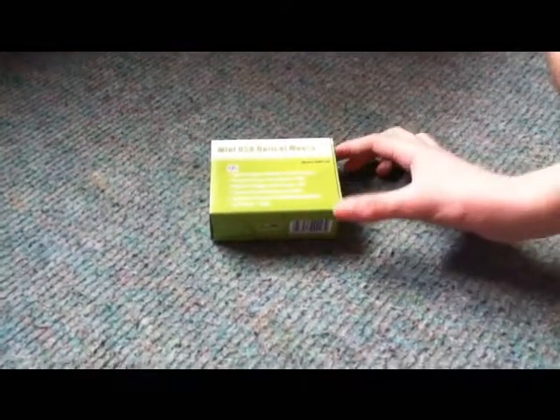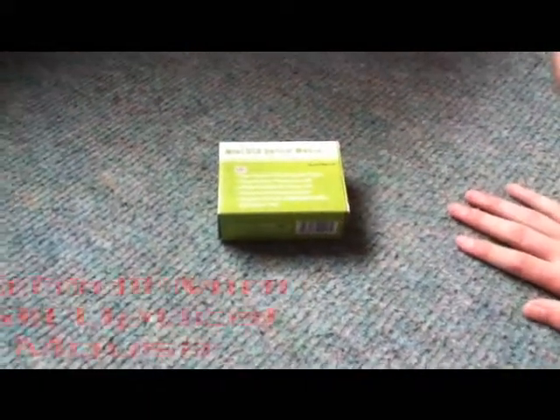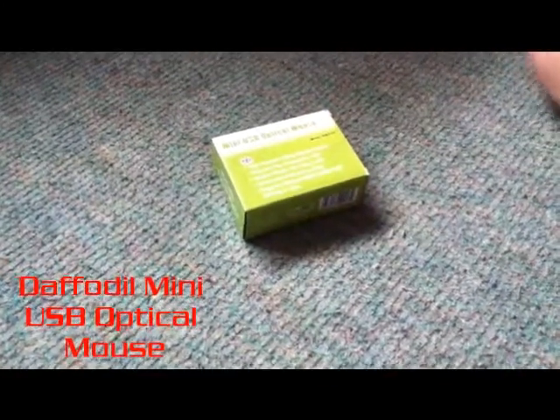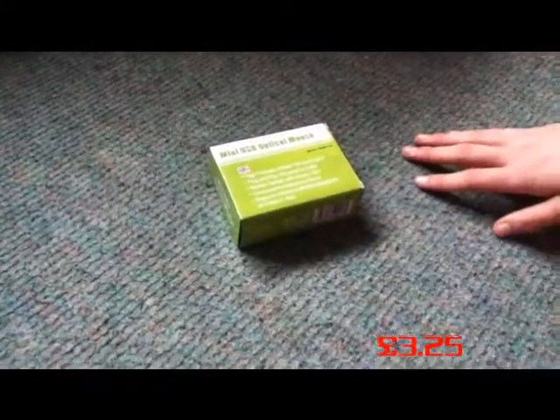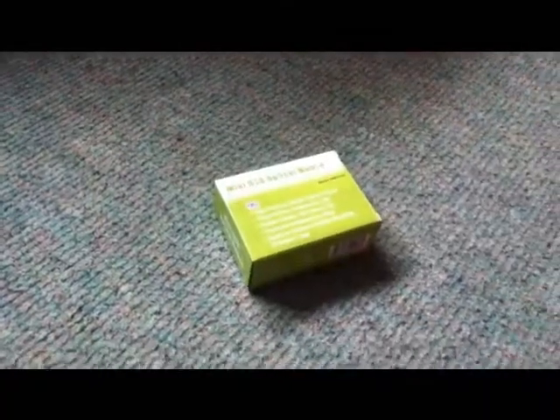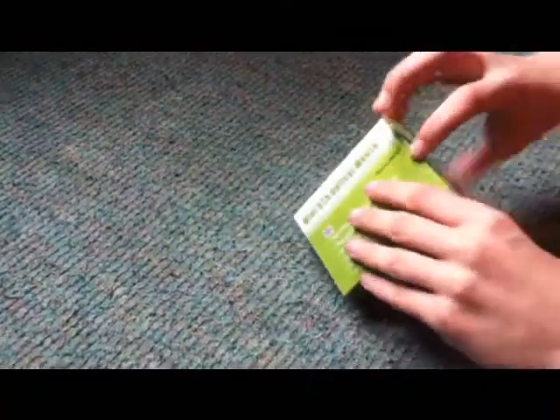Hey YouTubers! I ordered a mini USB optical mouse from Amazon for £3.25 and it came today, so I'm going to do an unboxing very quickly — not too long, I don't want to be doing this forever. Let's do this.